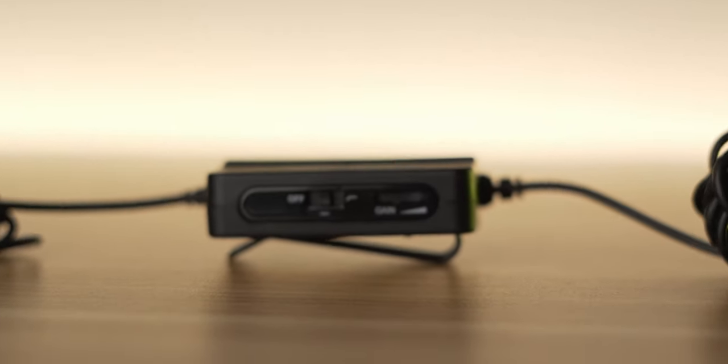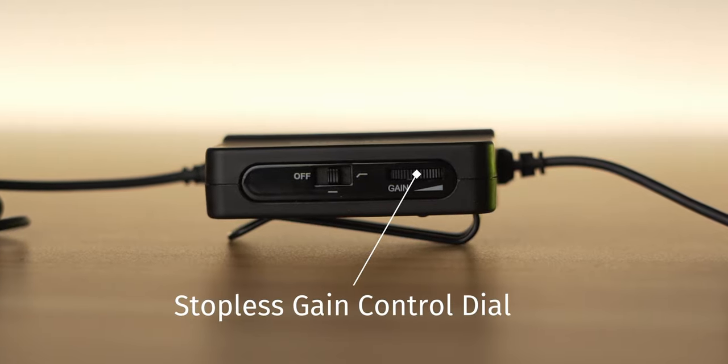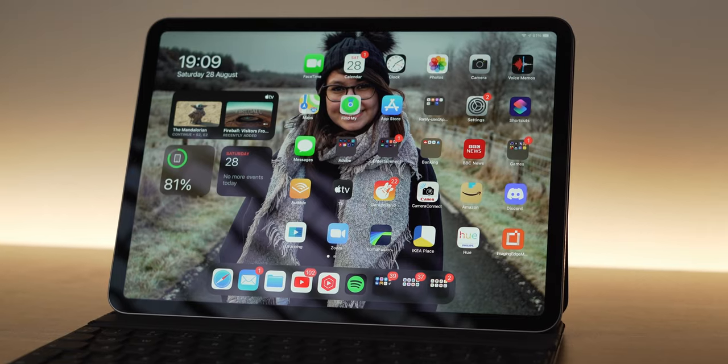Comica have also included stepless gain control on the inline controller. This is really nice if you want to fine-tune the gain on your microphone so that you're not peaking and the audio sounds really crisp. I found this especially useful because the internal gain varies quite a lot between different devices. On my OnePlus 6T and my iPad it's actually really quite high, so you have to have the gain on the microphone quite low. Whereas on the Mac Mini, I turned it right up because the gain on the Mac Mini is seemingly quite a bit lower.